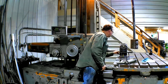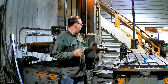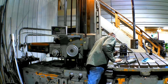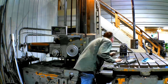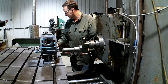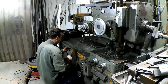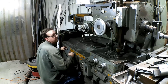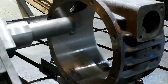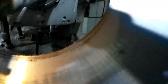Our first pass is done and it actually looks pretty good — a little bit of chatter there. But I'll slow the spindle down some more and we'll just take another couple thou, and that'll probably clean it right up. It looks like I got all the low spots, all the divots. There's a little spot there, but that'll come out with a couple thou. So we'll take a little more, slow the spindle down, and finish this off.